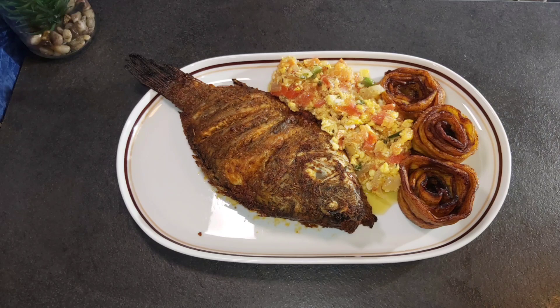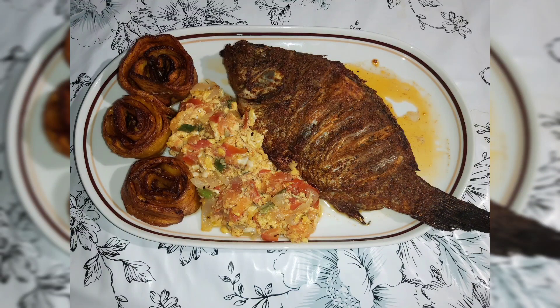Hi guys, welcome back to my channel. Today I want to show you a simple breakfast or dinner recipe, so stay tuned and watch this video till the end.